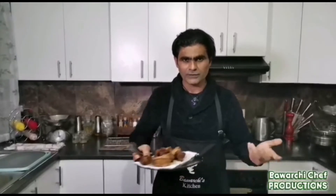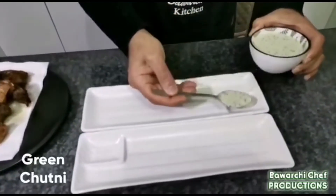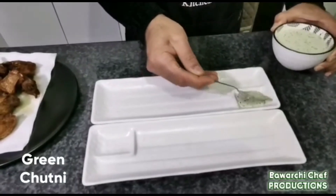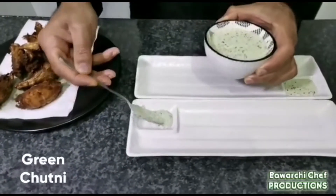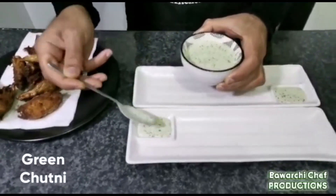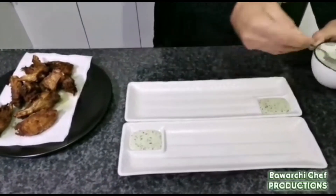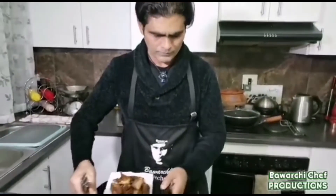The fish is ready. I am going to plate it up. There is a chutney for serving with it. The fried fish is ready to eat.